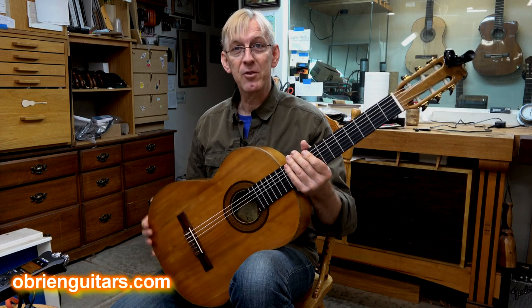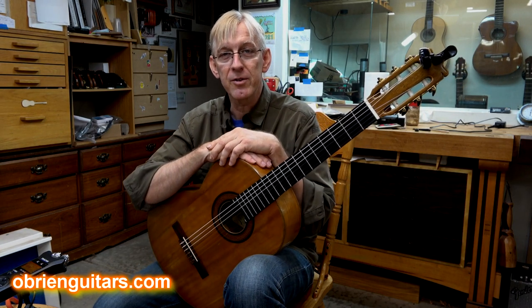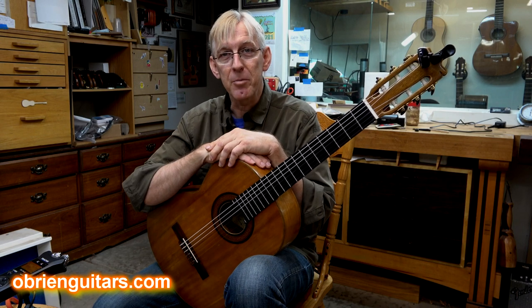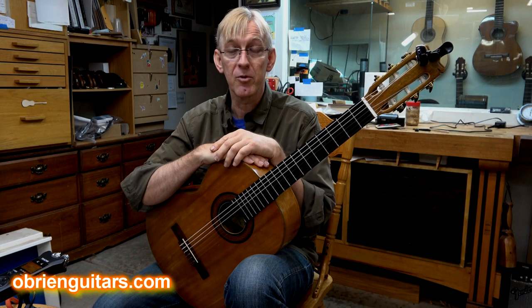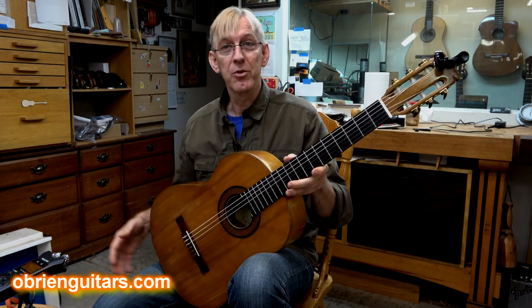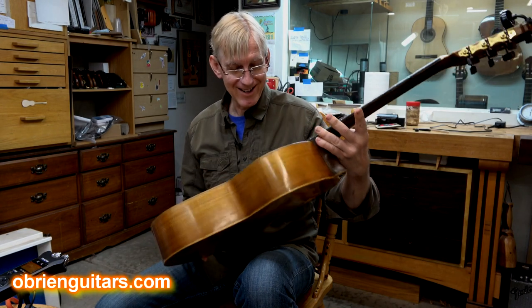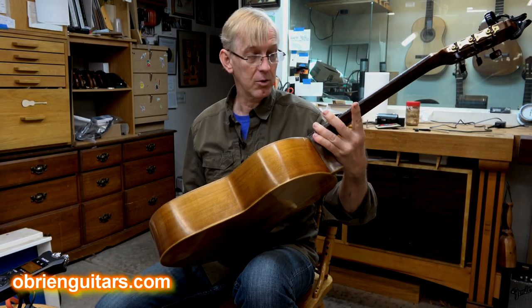His family has been finding these guitars — he passed away recently — buying them up at pawn shops, getting them back and bringing them in for me to restore, because obviously there's some sentimental value. And this guitar was his very first guitar, made in 1969 — a Manuel Rodriguez.